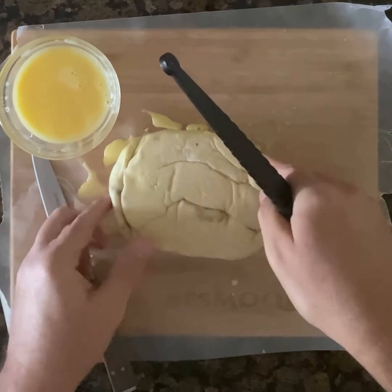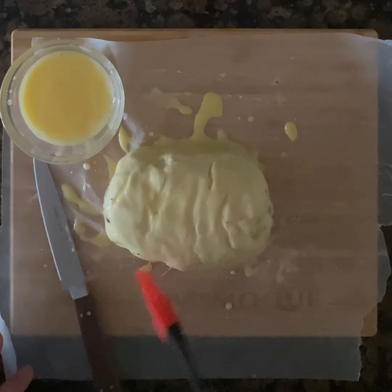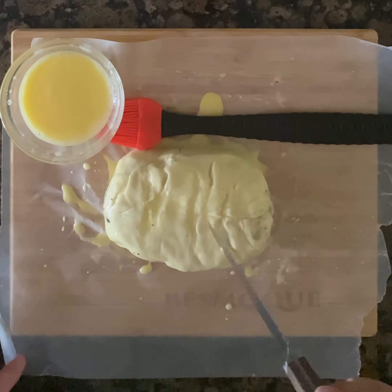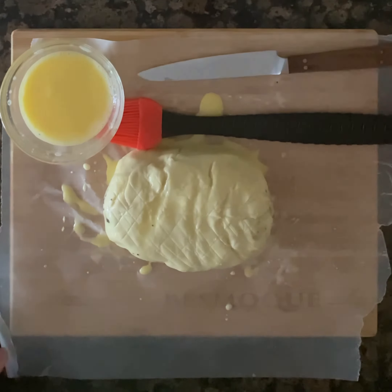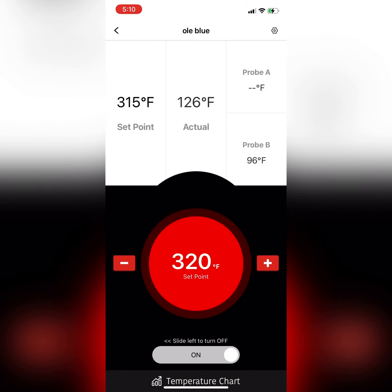Remove the Wellington from the refrigerator, unwrap it, and apply an egg wash all over. With the spine of a sharp knife, make a fun little pattern on the top side of the Wellington. I'm going to smoke the Wellington on my Rectec at 425°F for at least 30 minutes.